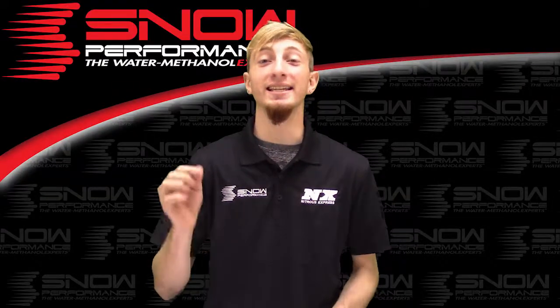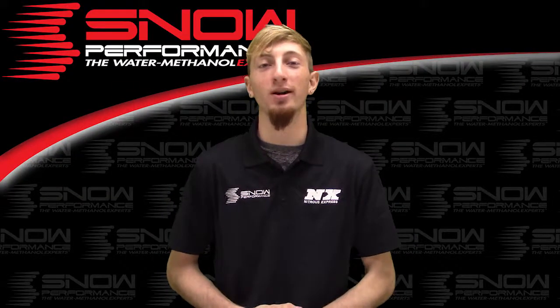What's up guys, my name is Blake and today we're going to be checking out some great new products from Snow Performance.